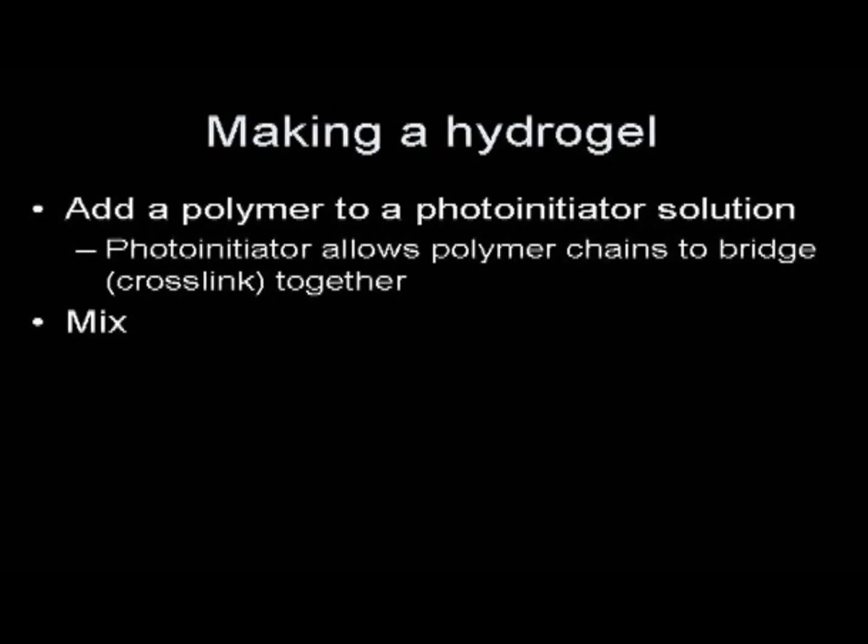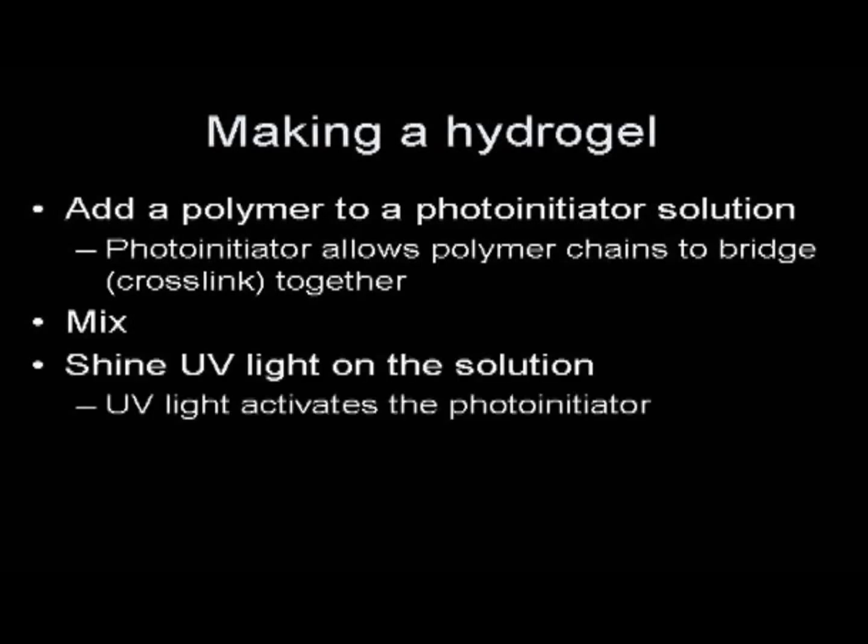After mixing, we'll subject the solution to UV light. The UV light activates the photo initiator, allowing the polymer chains to become sticky and stick together to form bridges or crosslinks. Once they form those crosslinks, our hydrogel is formed.